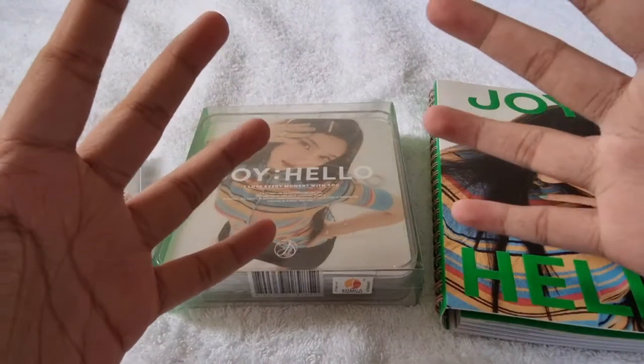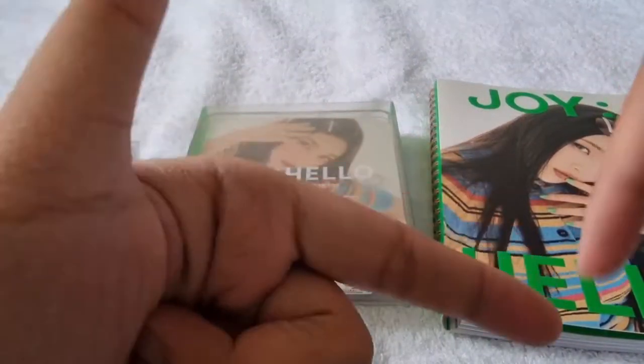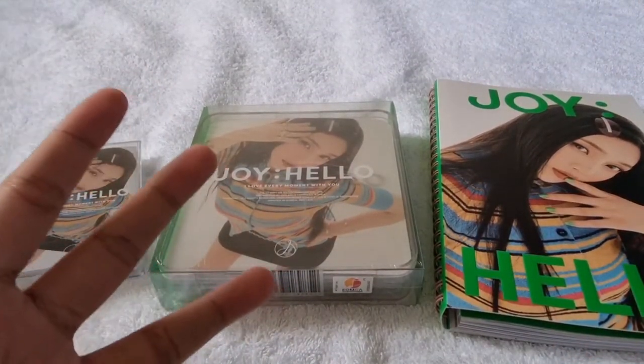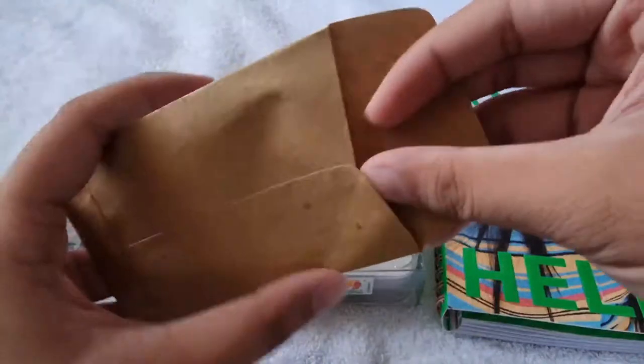Hi guys, it's Louie here and welcome back to my channel. If you're new, you may want to click the watermark to subscribe. For today's video I will be unboxing the special album of Joy. I bought this from my friend K Card and the shop gave me some freebies, so let's see what's inside.